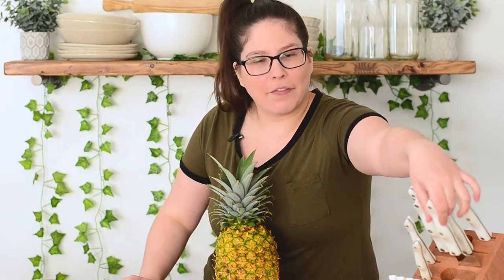When it comes to cutting, I like to pick a knife that feels good in my hand, so I usually go with my chef knife. But if you have a knife that you feel comfortable with that is big enough to cut the pineapple, go ahead and use that knife.